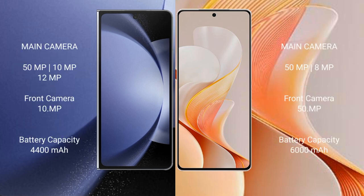Samsung Galaxy Z Fold 6 has a rear triple camera setup: 50MP plus 10MP plus 12MP. Front camera is 10MP. Vivo S19 has a dual camera setup: 50MP plus 8MP. Front camera is 50MP.